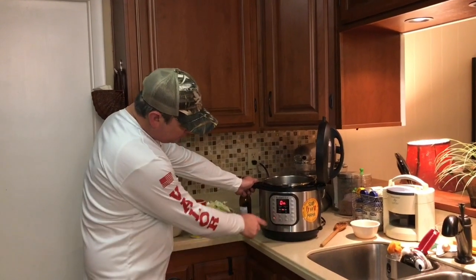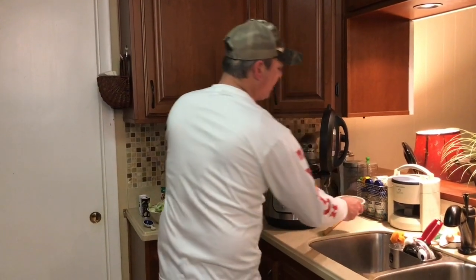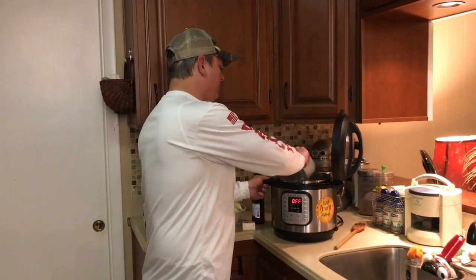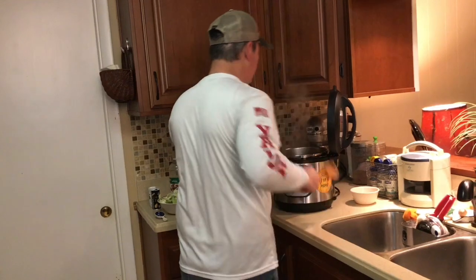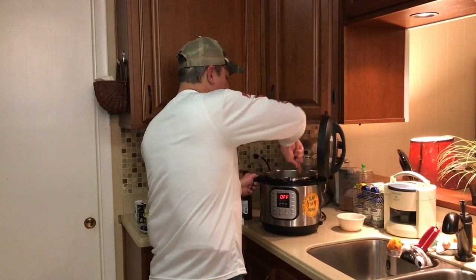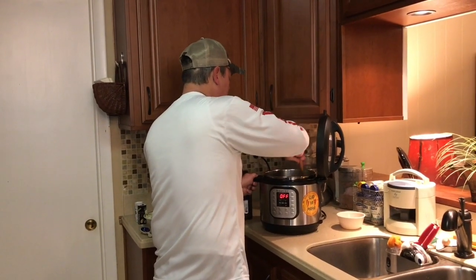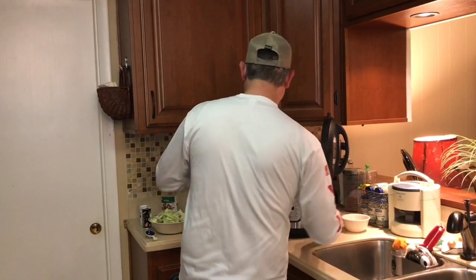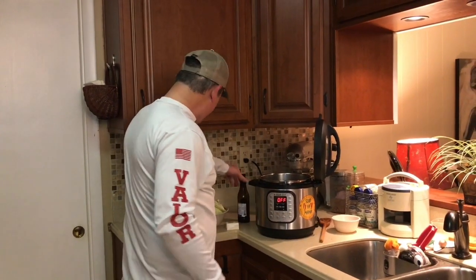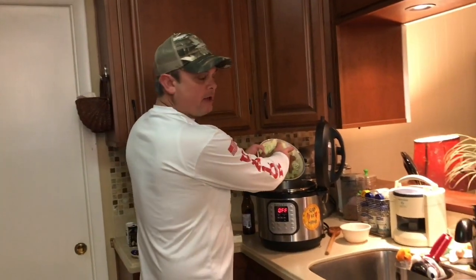I'm going to turn my sauté function off. I've got about half a cup of chicken stock — I'll pour that in there to kind of stop the cooking process and deglaze the bottom of the pot. Now I've got my head of cabbage that I cut up.